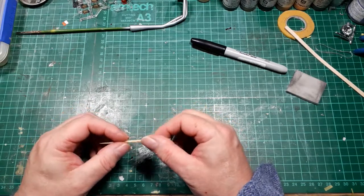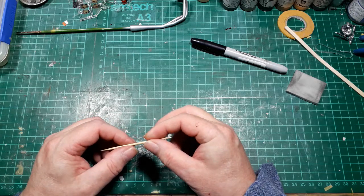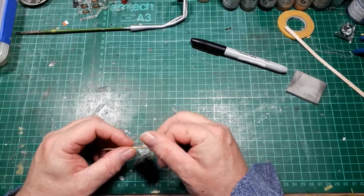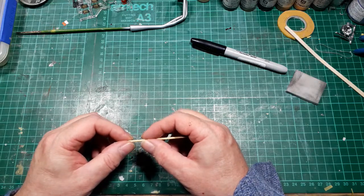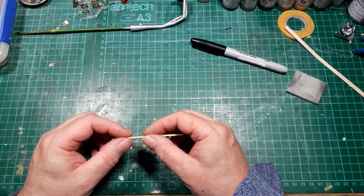Other than that, I've got nothing else to update you on for this workbench update, so I'll call it quits and let you get on with your day. Thank you very much for watching and I will see you in the next one.